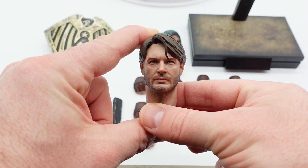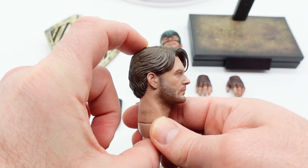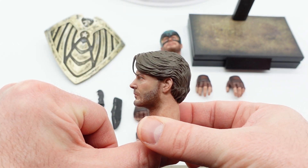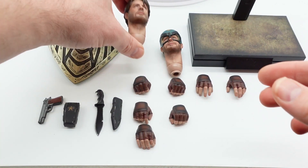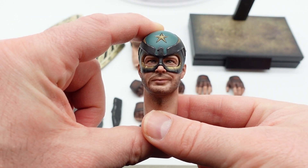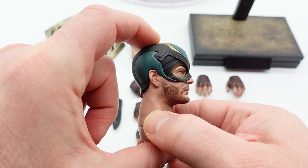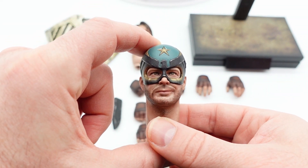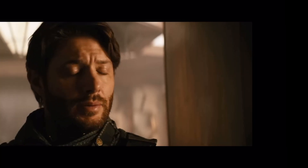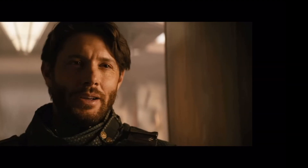Here's the head sculpt of Jensen Ackles playing Soldier Boy. I love this head sculpt. Apparently Justin's Collection, who is a great channel that does reviews, said that one of the creators for Hot Toys named Yixi did these head sculpts, and you can see it in the work. The helmet one is great — I just don't like the look of it personally from the show. I don't think the work is bad, I just think it's goofy looking. You think you look strong? You're wearing a cape.